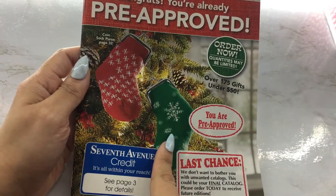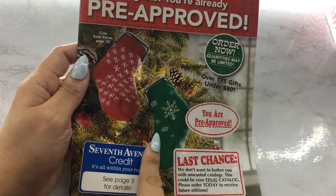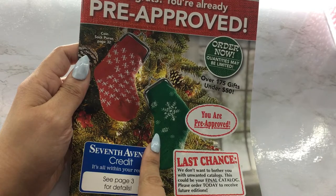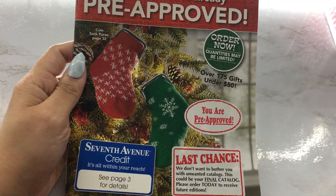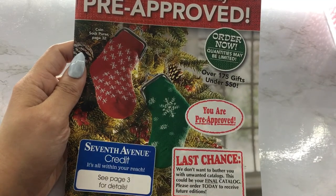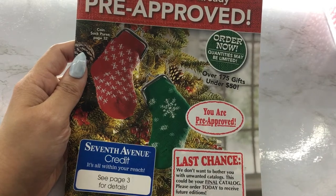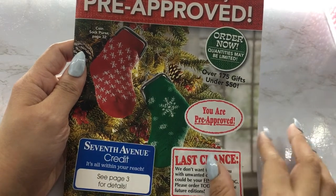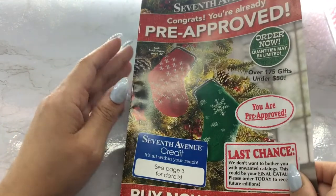I see these are little coin purses — a sock coin purse. It looks like you could put it on your keys, it has a little key ring. So you could probably put that on your keys or connect it to your purse somehow, because it has this little thing here. That's cute.